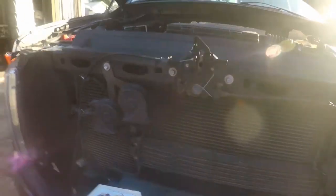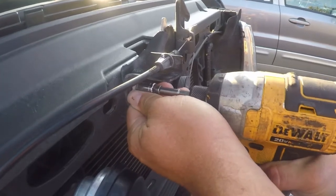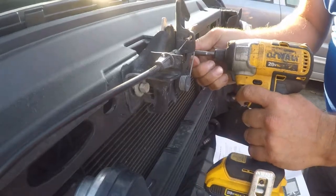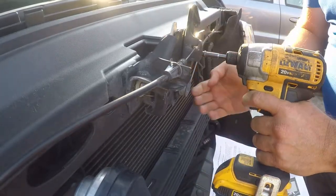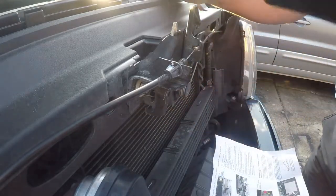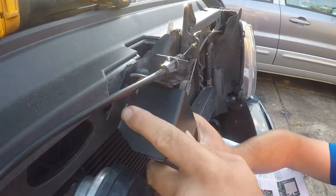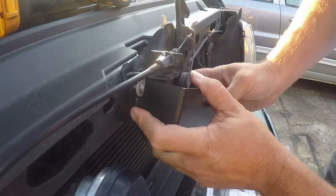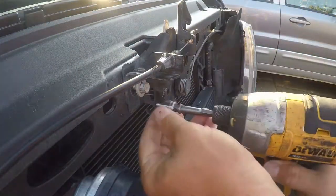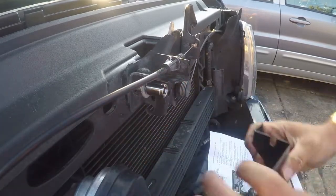I'm going to show you how to install it. You need a 10 millimeter socket and something to drive it. The left one doesn't need to come out, but the right one does need to come out — or at least most of the way out.